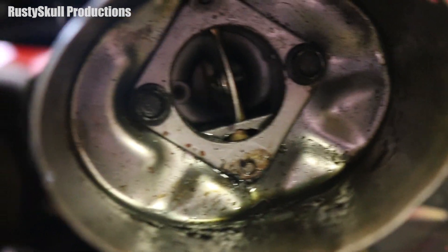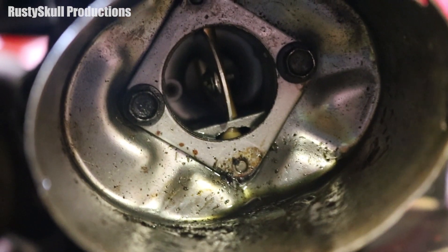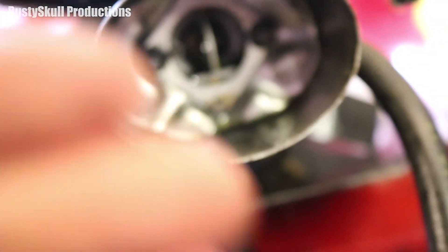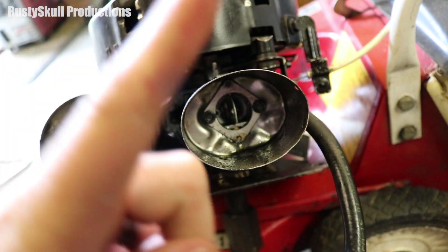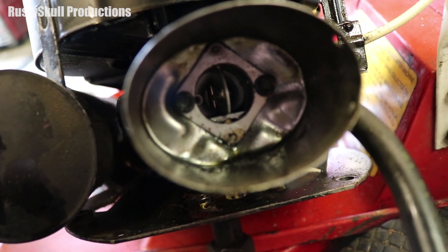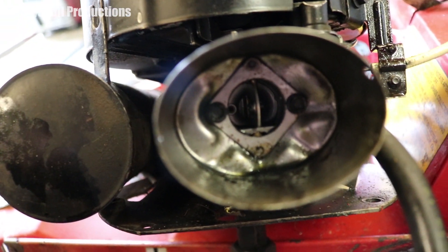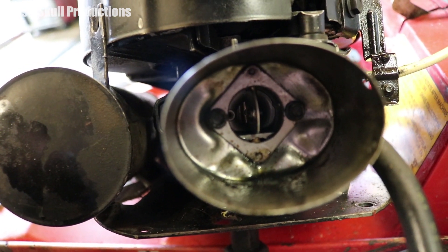Not all chokes have a little butterfly that moves around like that. Some have a little slider - something slides along over the hole and blocks it. Some have a little flap that goes across and blocks the hole then comes back up again. They can all be different types, but they all essentially do the same job of choking the engine - that's why it's called a choke, because it chokes it of air.